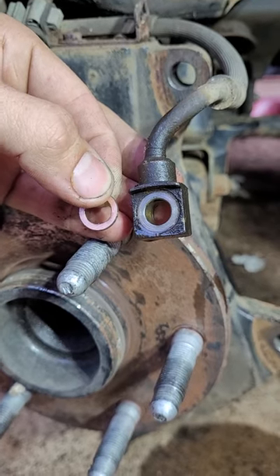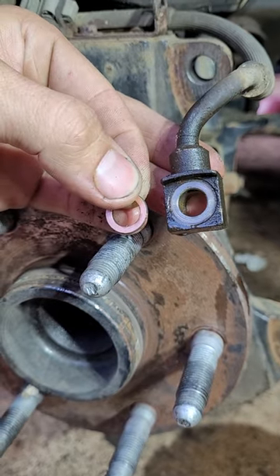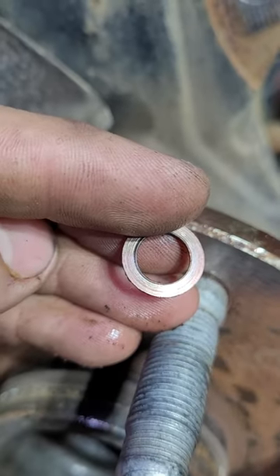What up y'all? It's Matt. So when you change your brake lines, you're supposed to change this little copper washer in here, but you don't always have to. Check out this trick — it'll work in a pinch. You can see this one's got a huge groove in it. That ain't never gonna seal.